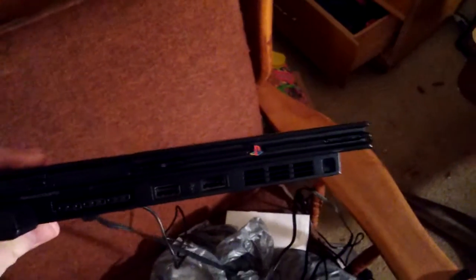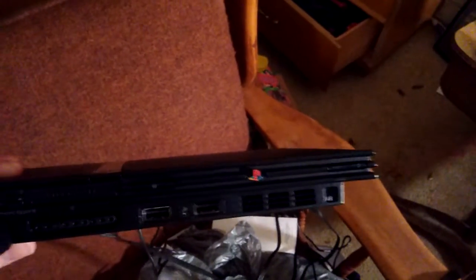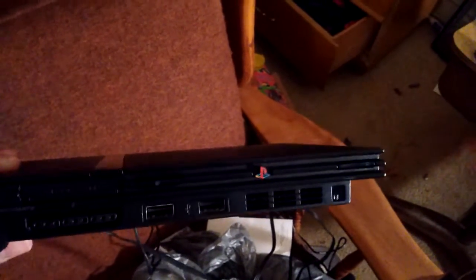If you want to see what the old one looks like — to me it's a piece of shit — this is what the old one looks like. If you go out there and get a PS2 Slim, you're screwed. It's cheap made and everything.